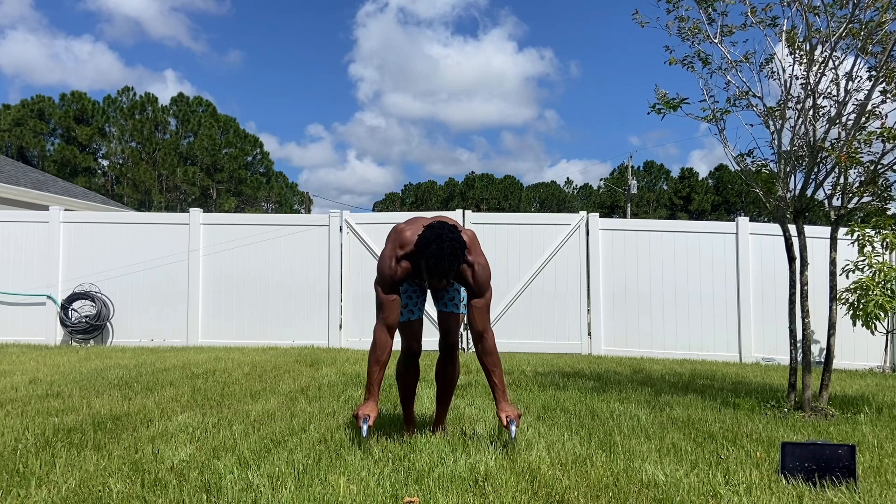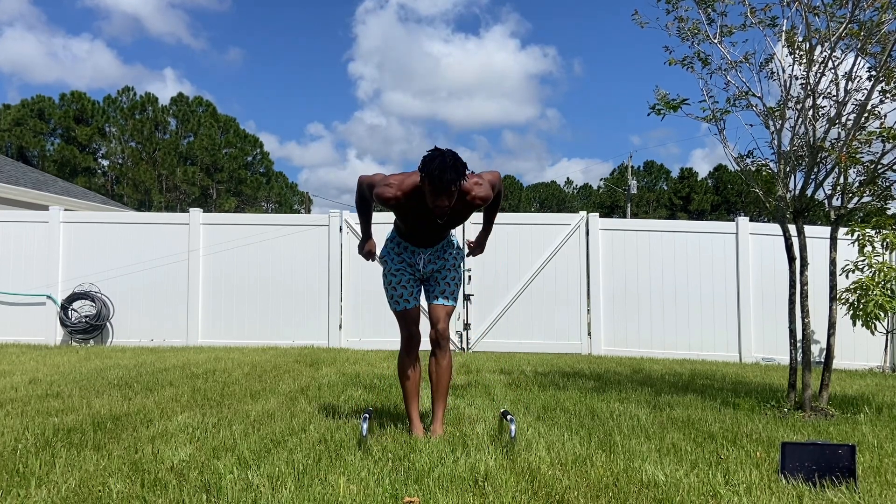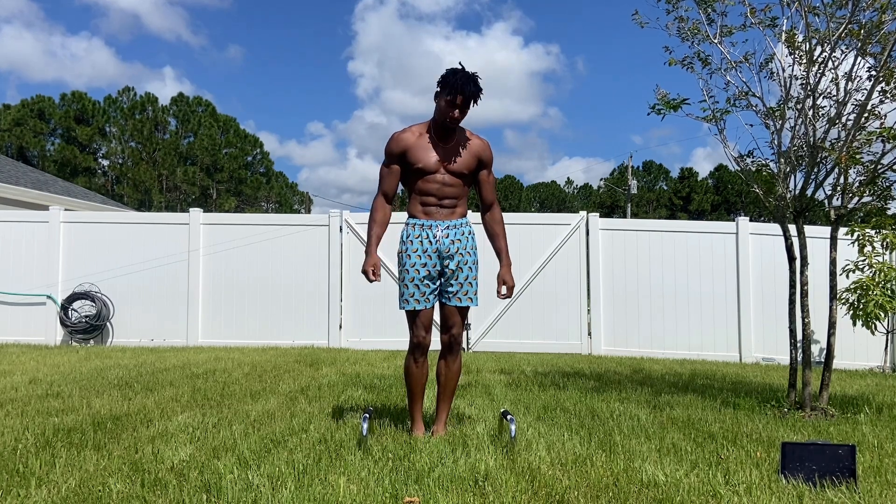All right, I think everything's in place, so I'm going to get my handstand press just like this — press up, do a nice deep handstand push-up, and then get my 16 reps in. Let's see how this goes.